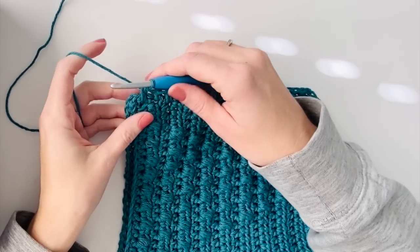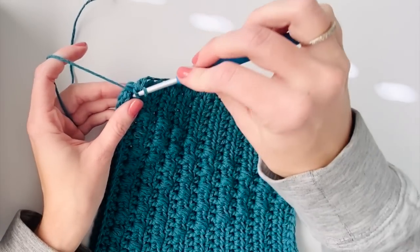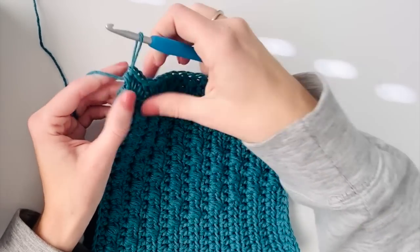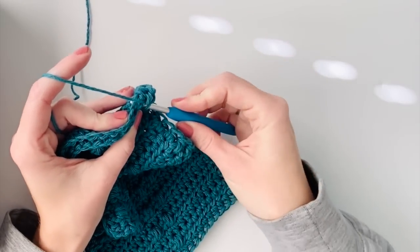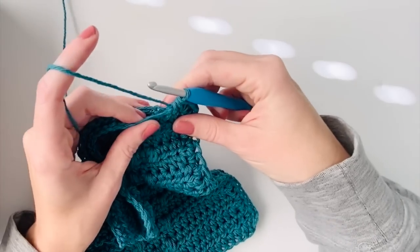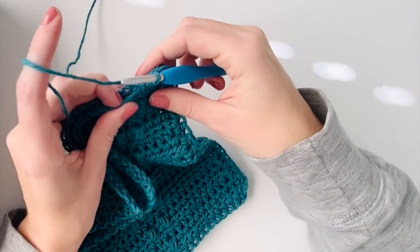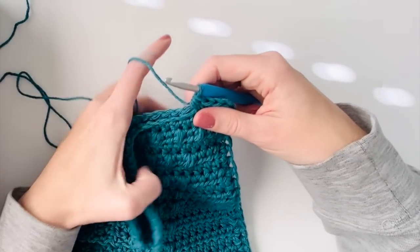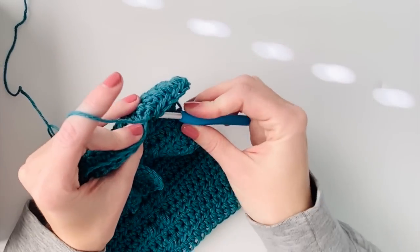When you get to the corner you're just going to work three half double crochets into the corner, and then keep working half double crochet across the end - making sure your hook is going through both sides to keep them together. Try to have about one half double crochet per stitch on the bottom and the top. At the next corner work three half double crochets, then keep working up the side until you get back to the corner where you started.